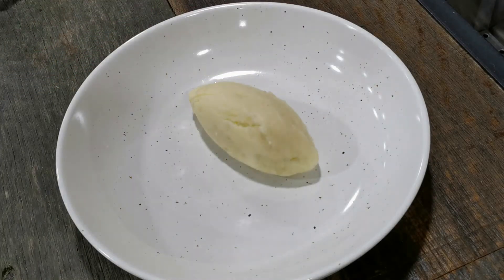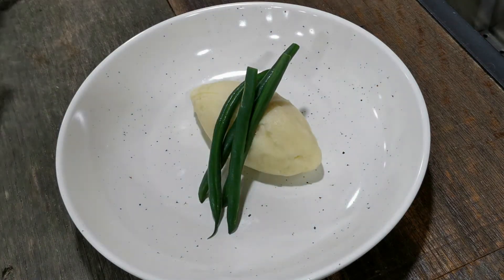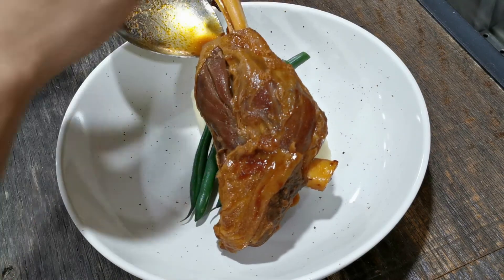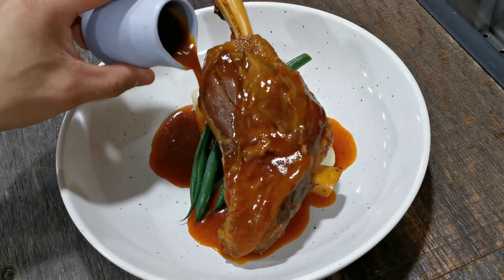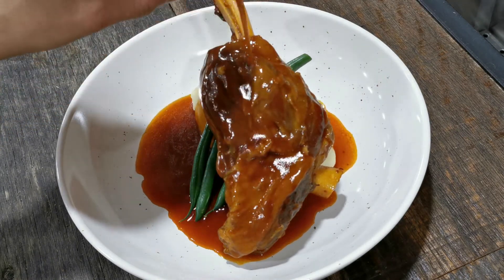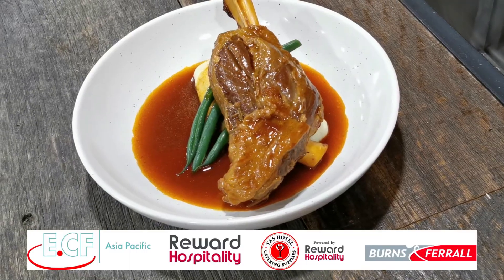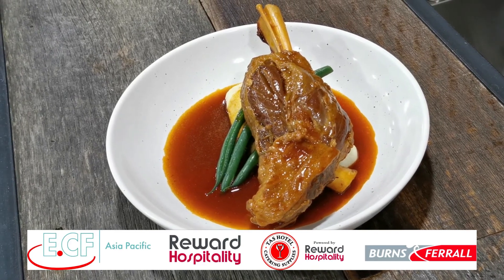To plate the dish I've got a simple mashed potato with some steamed beans, both of which have been cooked in the Rational together. I've got a beautiful succulent lamb shank that's been soaking in all of that braising liquid, and I'm just pouring over our lamb jus. Make sure to check on us tomorrow — we've got another beautiful yet simple dish to make using the intelligence of the Rational Self-Cooking Center.